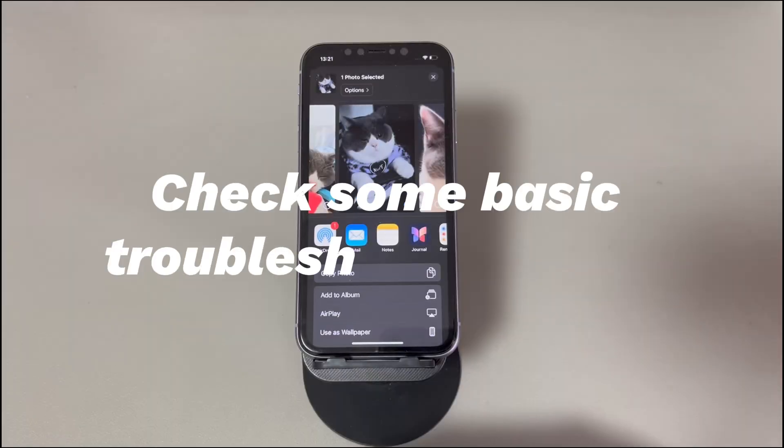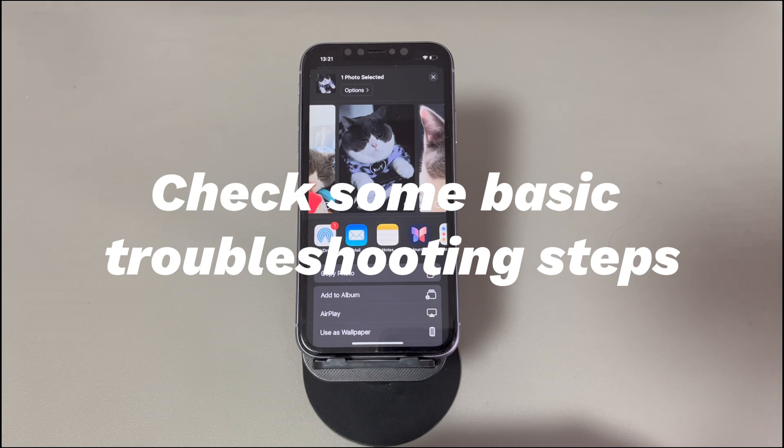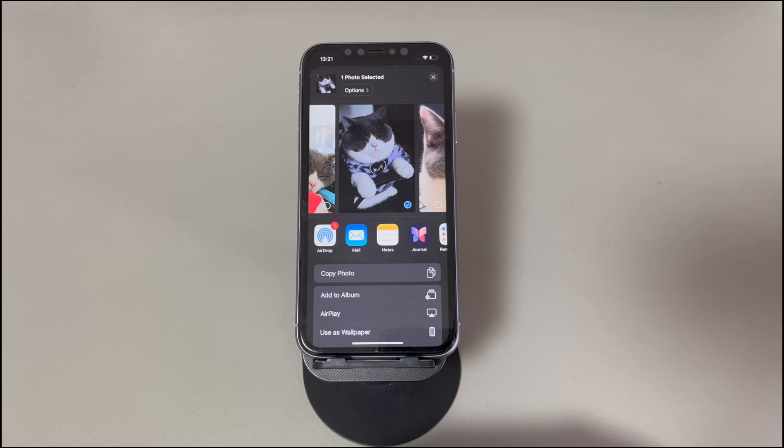1. Check some basic troubleshooting steps. Take one minute to check some basics when AirPlaying from iPhone to Apple TV, Mac, Smart TV, and so on. First, put your iPhone as close as possible to the AirPlay receiver. Second, make sure you select the correct AirPlay receiver for wireless streaming, and that your iPhone is the only device AirPlaying with it. Third, check if both devices are compatible with AirPlay. Fourth, verify both iPhone and the AirPlay receiver are connected to the same Wi-Fi network. Once confirmed, find the video you want to stream, tap the AirPlay icon, and choose the correct AirPlay receiver to see if it works.